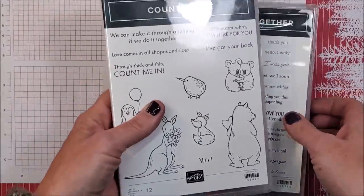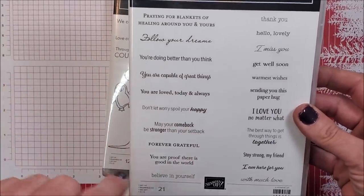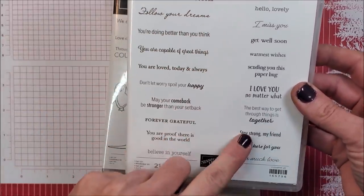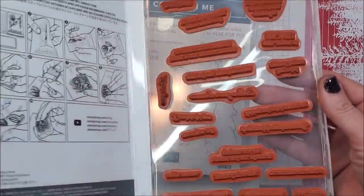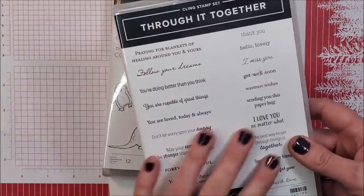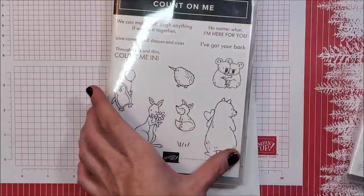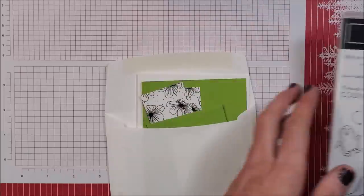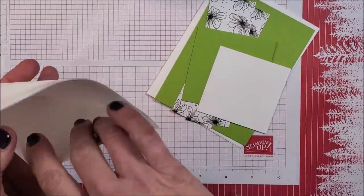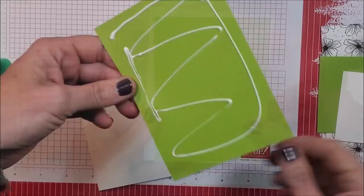For this card I'm using 'Count on Me' and also the stamp set 'Threw it Together.' This is quite a fabulous stamp set — there are 21 stamps with so many wonderful sentiments. I absolutely love this stamp set and having such a big variety of great sayings. For this card I chose 'with much love' and the cute little kangaroo. Here I have all my little bits and pieces, and I'm using granny apple green.